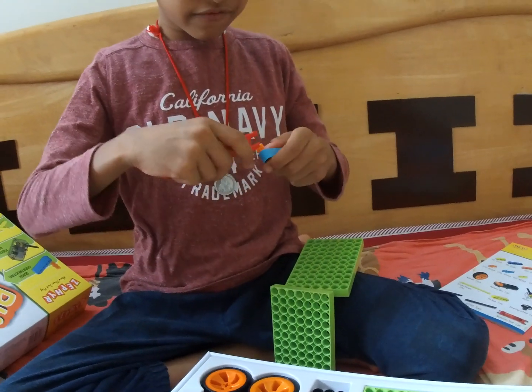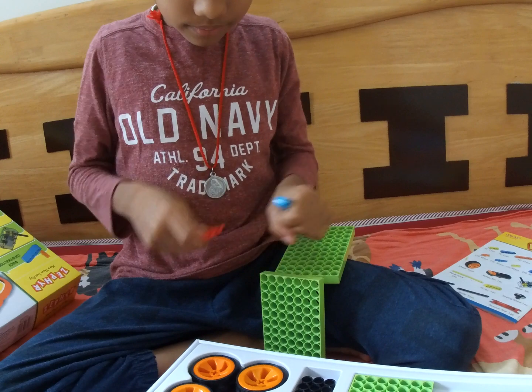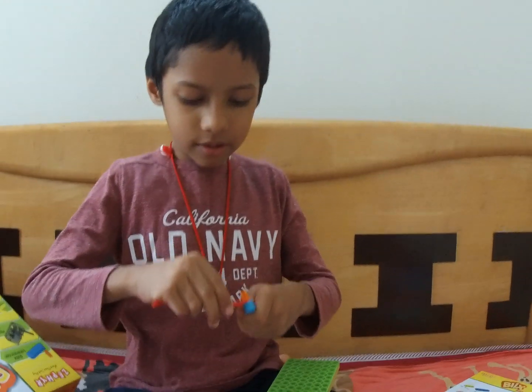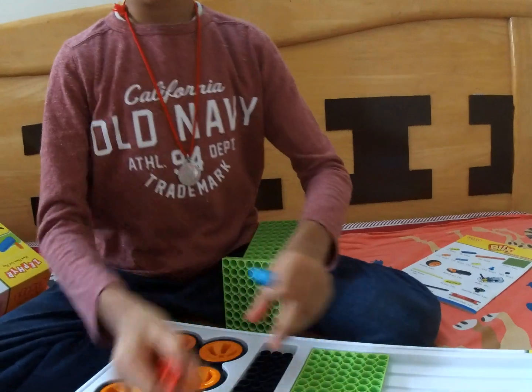If you got confused, you can try both sides. You can do it from the bottom, or if it doesn't work from the bottom, you can just twist it like this and pop it out. Then this comes out.